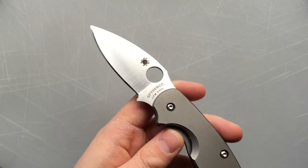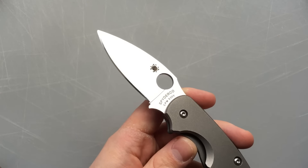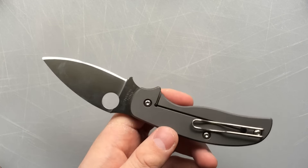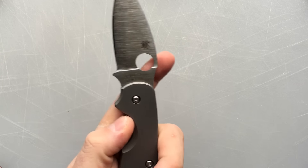One note: I got this knife used, and this is not a factory edge. The previous person had put an edge on it that wasn't great, so this is a Nick Shabazz edge rather than a Spyderco edge. Don't blame them.